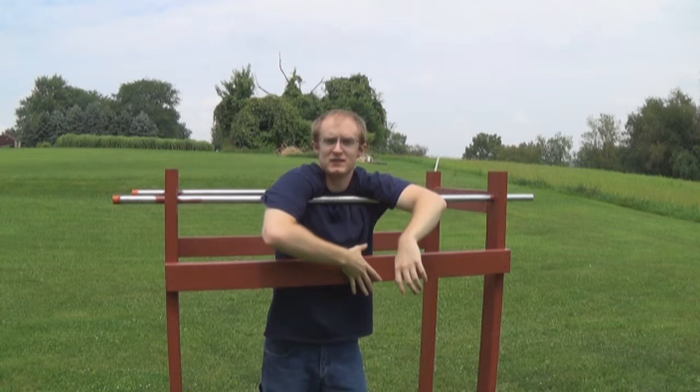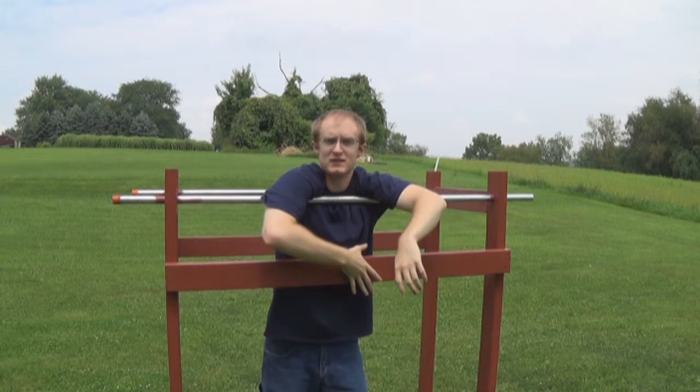I hope you guys enjoyed this and you learned a little something — maybe how to build a dip station or how to do dips. And if you want to know about fitness and health and all that great stuff that you need in this life, keep following this page. See you guys later.